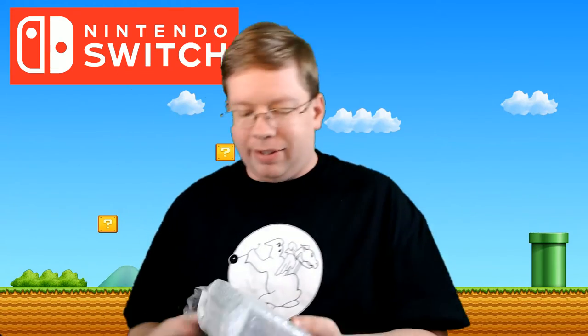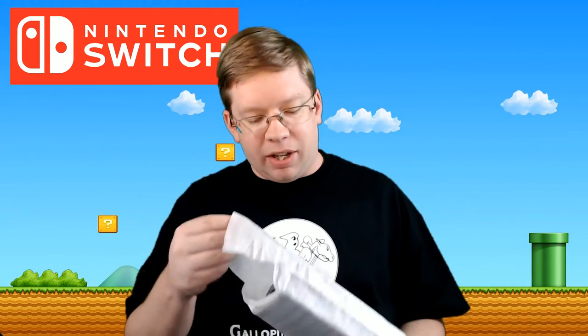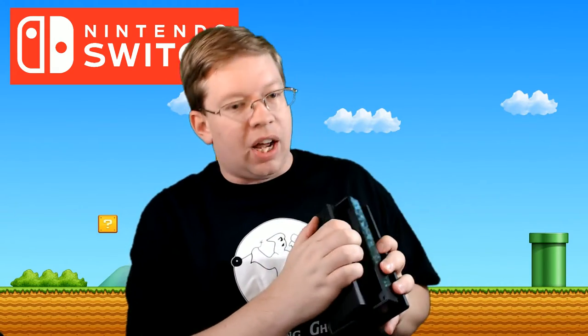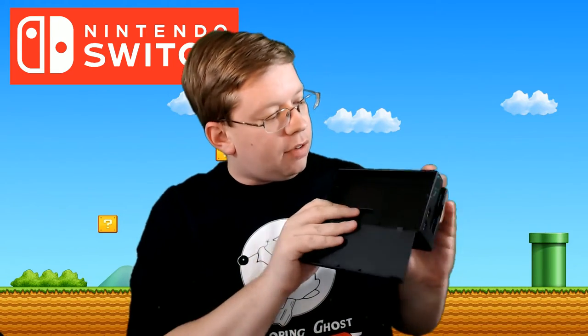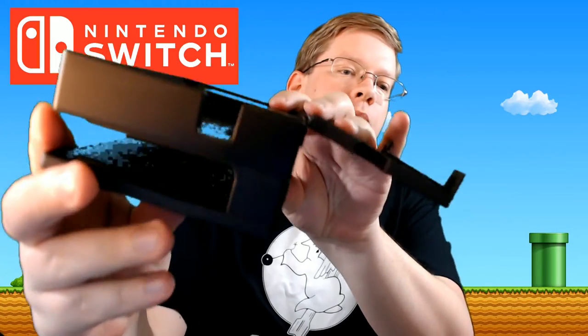Last but not least, looks like we've got a dock. Let's take a look at that real quick. I've seen a lot of complaints on the internet about the construction of this dock — a lot of people saying it scratches the screen, so get a screen protector. It is your typical dock. It's got a little plastic you pull down, feels kind of sturdy. You've got your AC adapter, USB, and HDMI out.